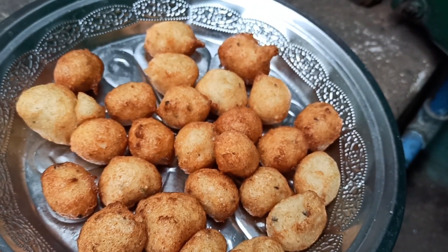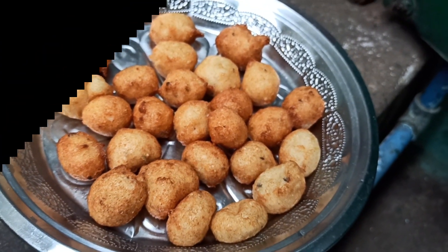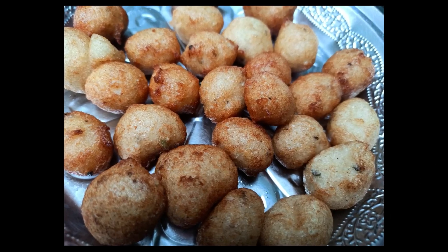Hi, Hello, Namaste. Welcome to my channel, Telugu Sannad. I am going to share a tasty recipe in this video.